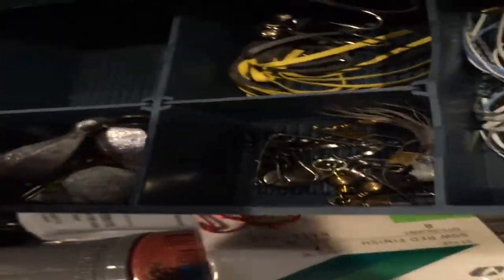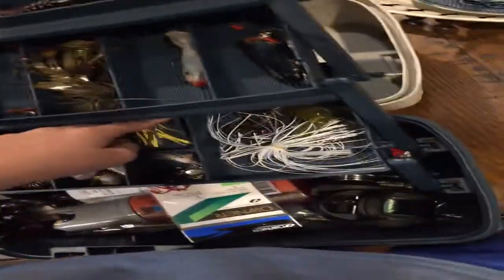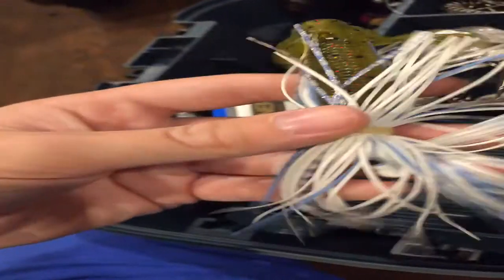I have one-eighth ounce and one-fourth ounce hooks, along with some bank sinkers, crappie hooks, and weights. Next are my swivels. Then I have my hula popper — this second one is actually name brand, not the Bass Pro Shops brand. Then we have a couple more Texas rigs — these two were handmade by my uncle and I got some for my birthday. This next one was also handmade, as well as this white one right here.